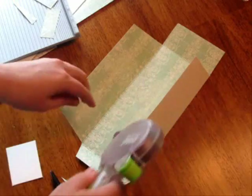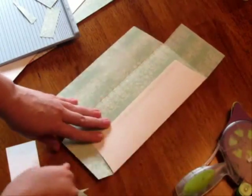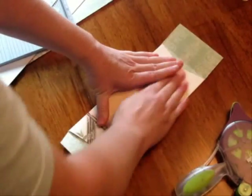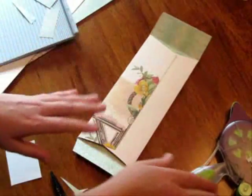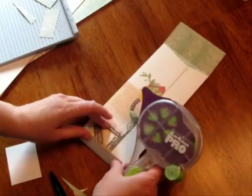Right now I have the cartridge in and it's going against me, so you'll see how that gives me nice flexibility to pull away. Just stick it down and that'll hold. The Glue Arts adhesive is so sticky — this will never come apart.